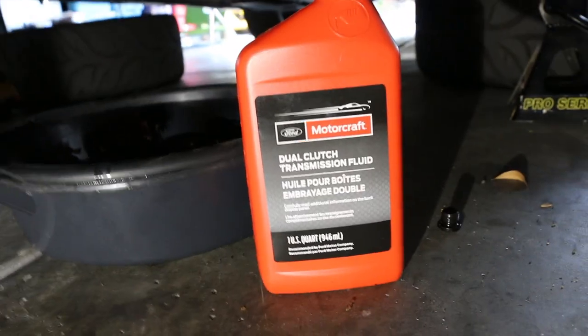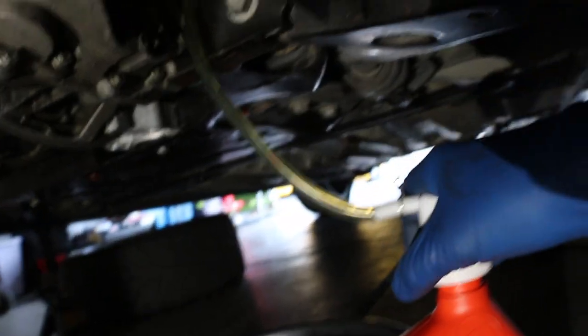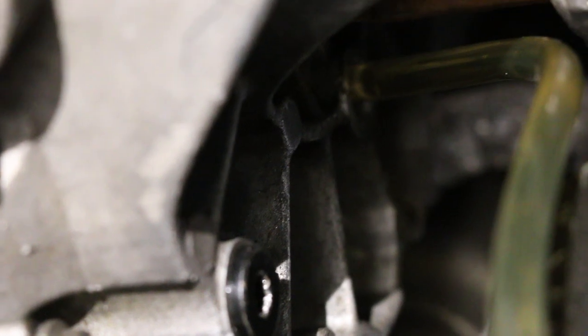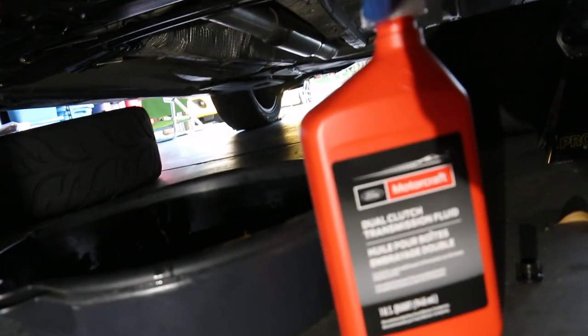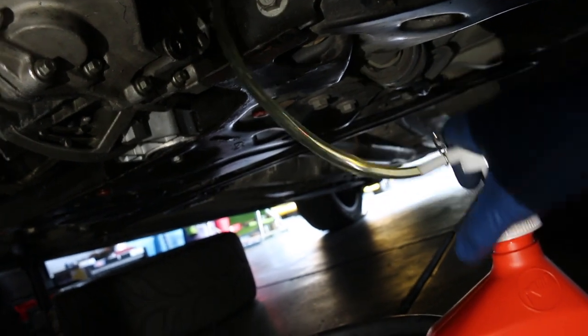For the transmission fluid, you just want to get the dual clutch transmission fluid — that's what this car calls for per factory specifications. You get this little pump thing — you can get it from O'Reilly's. The drain is right there and the fill is right above it. You just stick the tube in and pump away. It takes two quarts — this is one quart, I got another one over here. You're probably going to have to get this at the dealership; I checked O'Reilly's and they didn't carry it. Just go to the dealership — it's like twenty-four or twenty-five dollars a bottle depending on where you live.